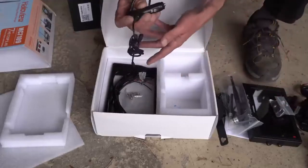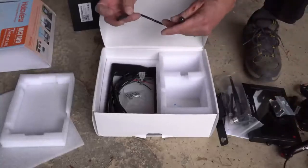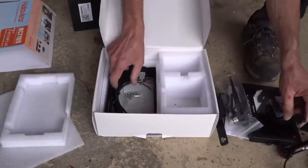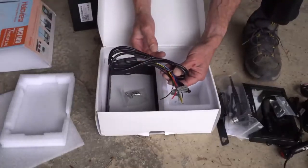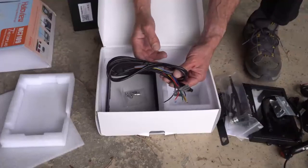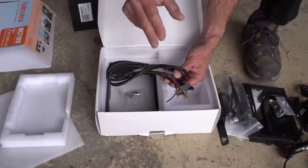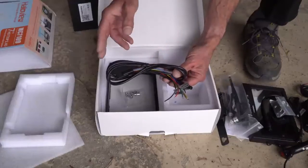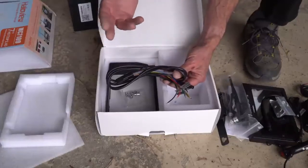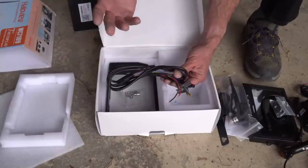These are some thumb screws, a cigarette lighter power supply for the display adapter, power cord for the display adapter, and this is actually a wiring harness. If you know your way around your vehicle's wiring harness, you can actually activate this — so for example, you put on your left directional and the display will switch to the left side camera, put on your right directional and it'll display the right side camera. Otherwise it defaults to the rear view camera.